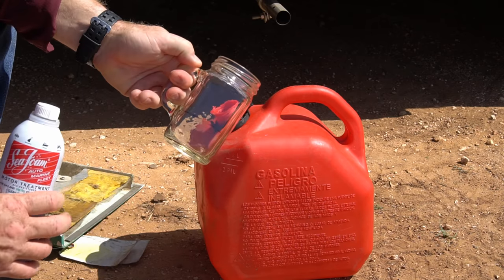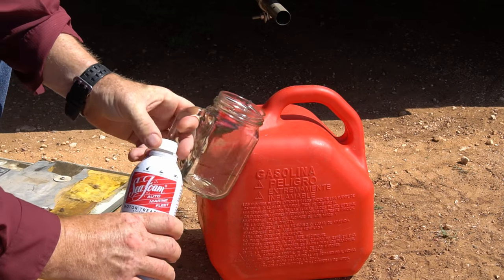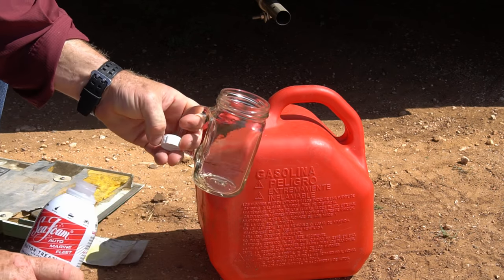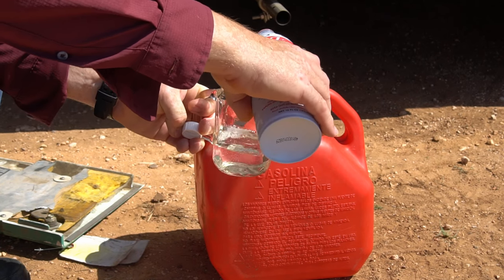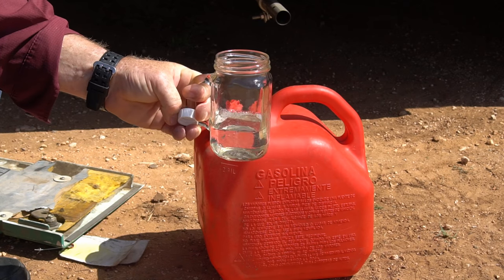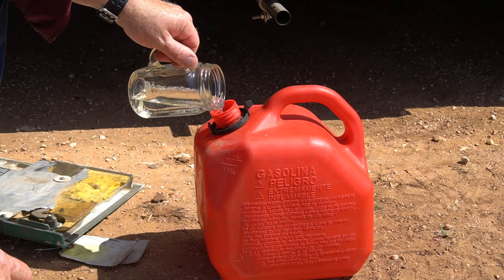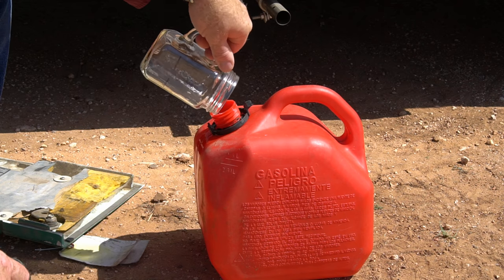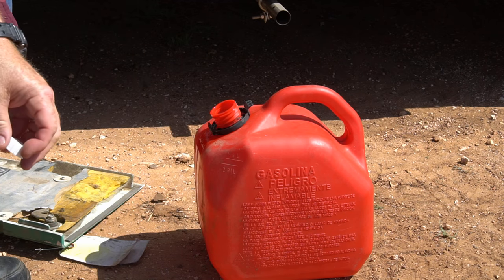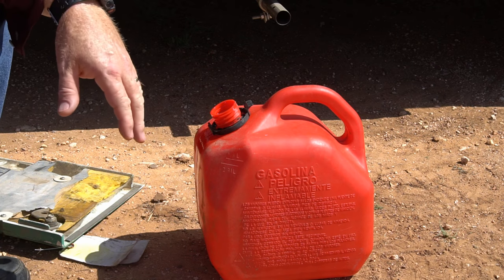I've taken an old mason jar marked at four ounces. I recommend that whatever container you use, you're not going to use for food — it'll be thrown away. So I'm going to mix in four ounces here. It's not a real precise thing; I'm just measuring it out. You could just kind of dump it in if you wanted to. I'm going to try to clean out the gunk that's causing the carburetor to not run right.